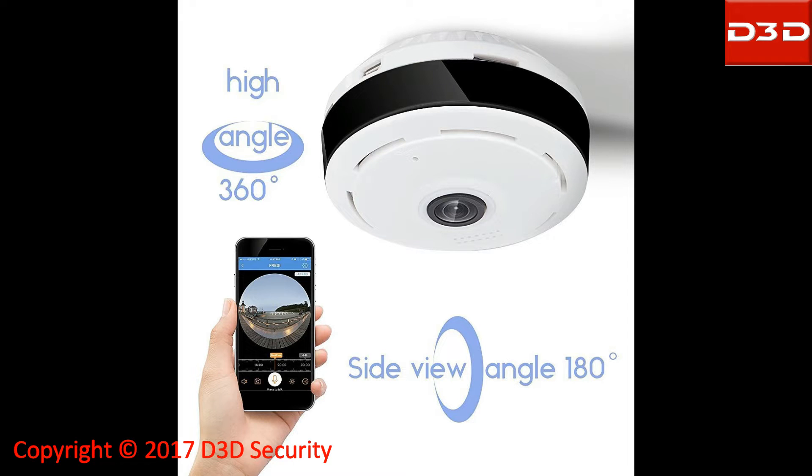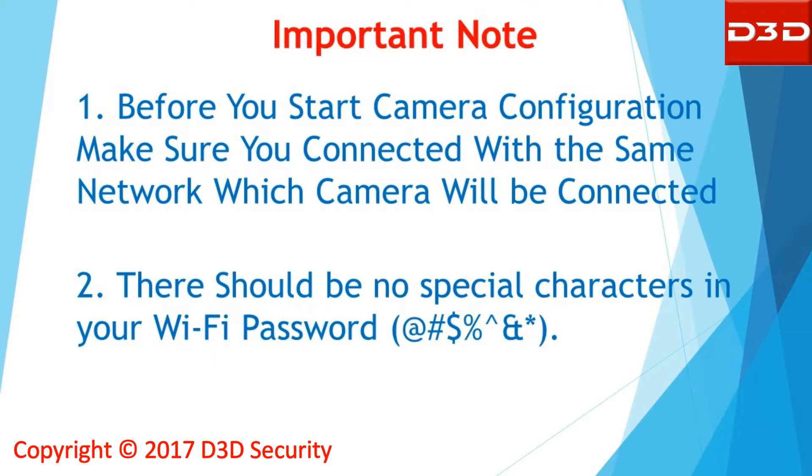This video will show the step-by-step installation process for D3D IP camera model D1005W. Before you start camera configuration, make sure you are connected to the same network to which the camera will be connected. There should be no special character in your Wi-Fi password.